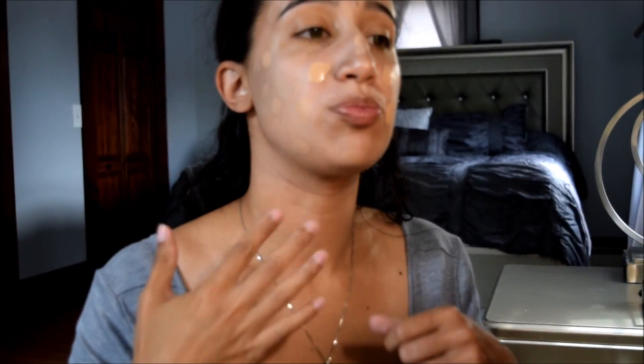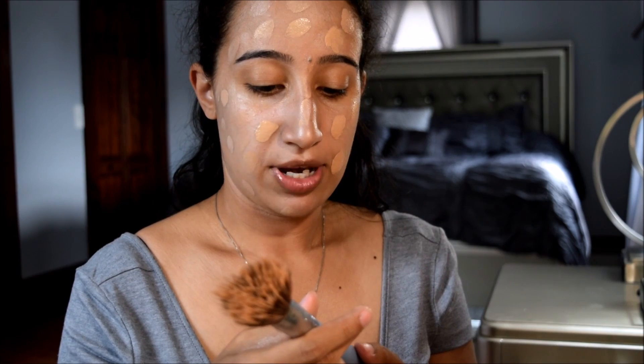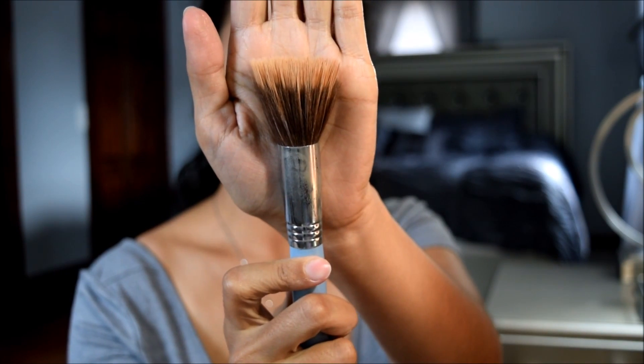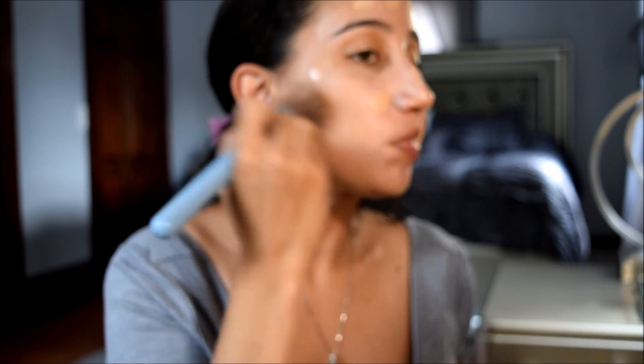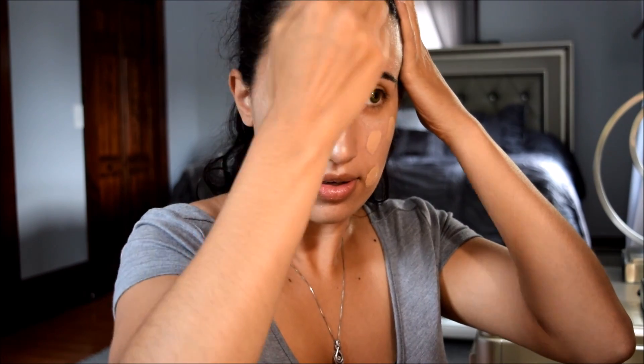Whatever is left I'm gonna bring down my neck too. Now I'm gonna take my Sigma Dual Fiber F50 brush — it's a little dirty, sorry — and I'm just gonna blend my foundation, starting with the outer parts of my face first and then working on the inner parts.